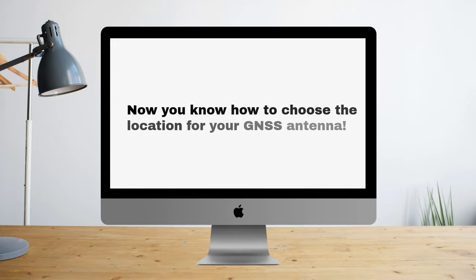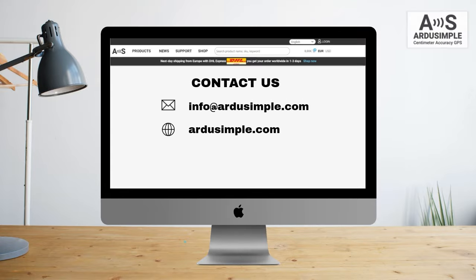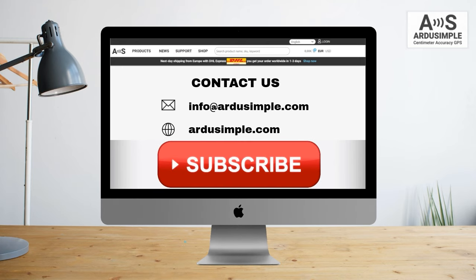Now that you know how to choose the installation location for your GNSS antenna, if you have any questions, just contact us — we always reply within 24 hours. Subscribe to the ArduSimple YouTube channel for more exciting content.